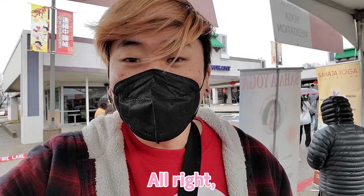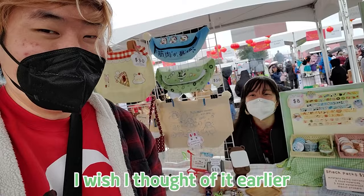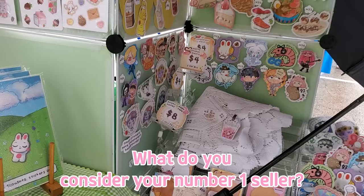I'm here at my friend Eva's booth. Say hi. How's it going so far? It's cold — it's very cold. I got an umbrella set up over here, I wish I'd found it earlier. I saw my neighbor doing it. Traffic — how are sales so far? I think it's still pretty good. So many people showed up. I thought the rain would keep people away, but it didn't.